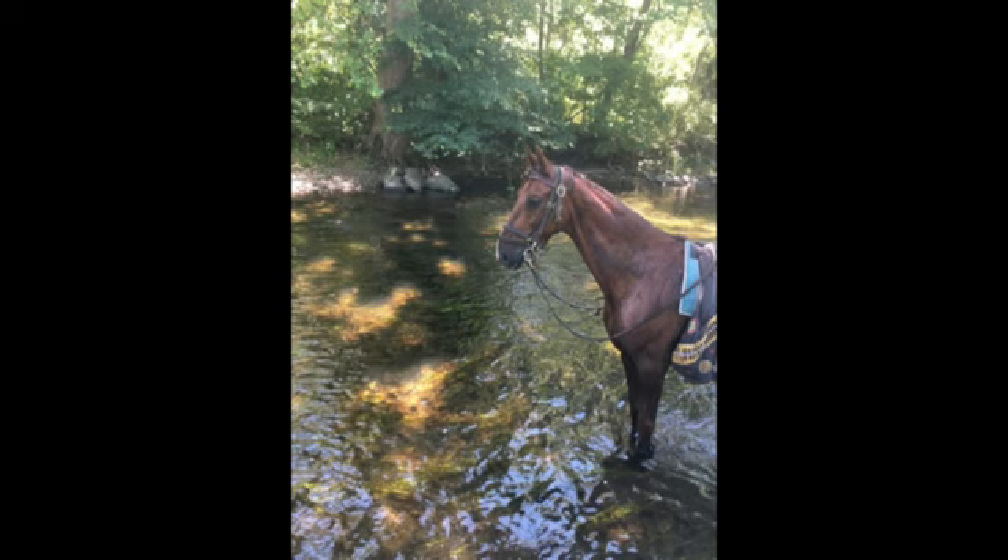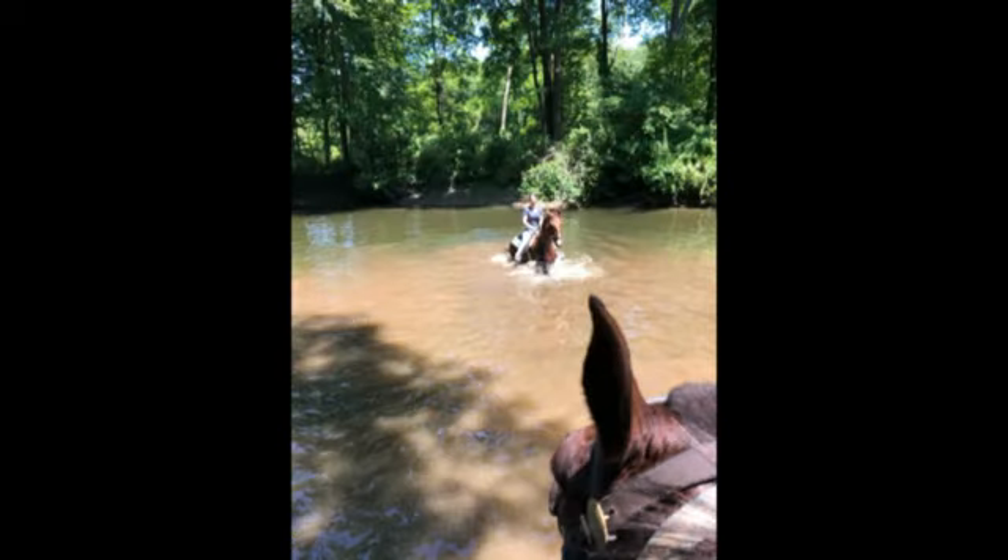One of the kids rode him out there, and they went with several other horses. Here he is in the deeper water. He had no problem — he went where you pointed him.